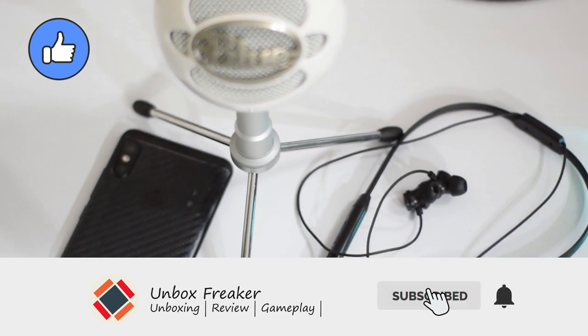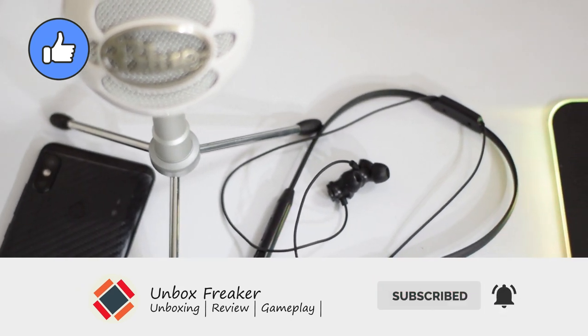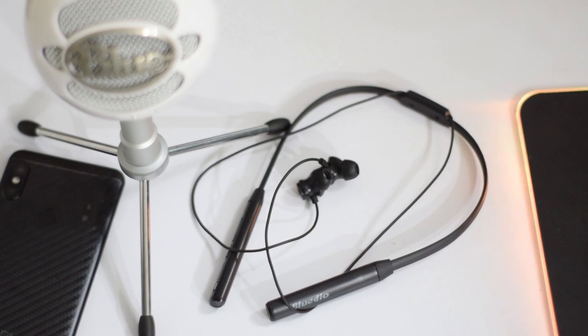That's it for today guys. If you liked the video, please give it a thumbs up, subscribe to our channel, and stay with us. We will catch you in the next video. Till then, Allah Hafiz.